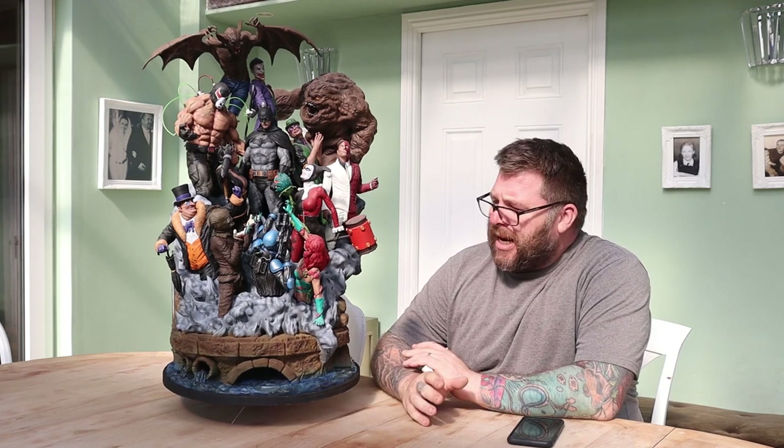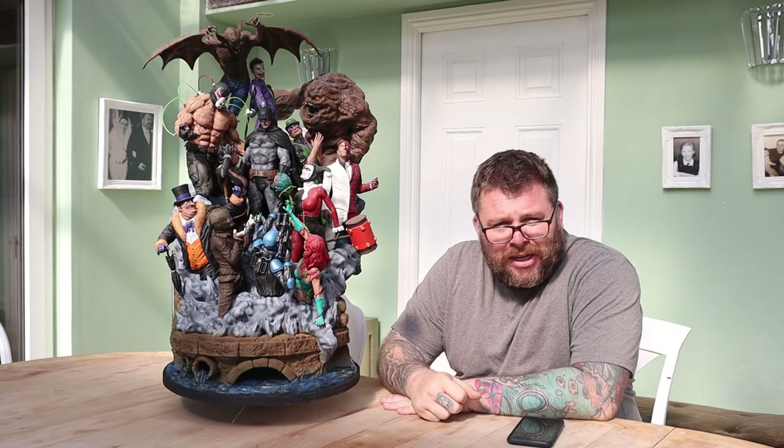Hello there, welcome back to Honey Badger 3D Print and Paint. Today I'm going to be showing you my most recent model, but before we get into that, hit the credits.